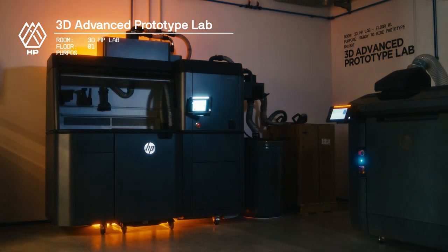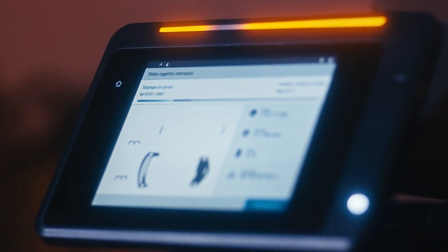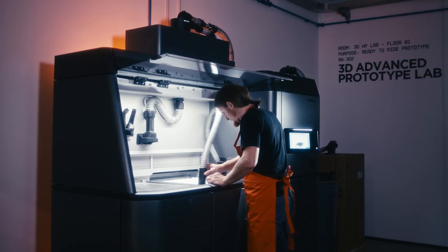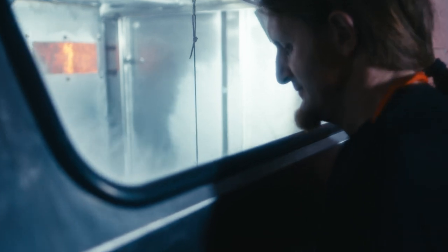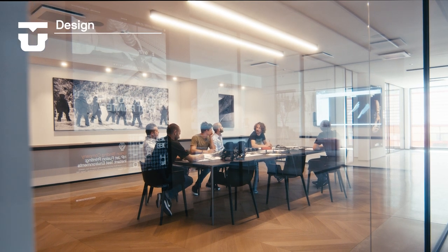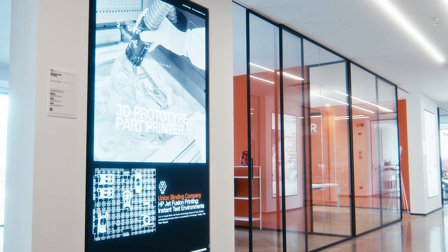Our in-house HP MultiJet 3D printer allows our team to conceptualize and print fully rideable prototypes overnight for next-day testing at our hometown resort just up the road. Rideable 3D printed prototypes greatly increase the ability to pioneer new designs and concepts, as the prototyping and revision phases are now a fraction of the time of traditional methods. It's here where we are testing parts and bindings you'll see in future collections.